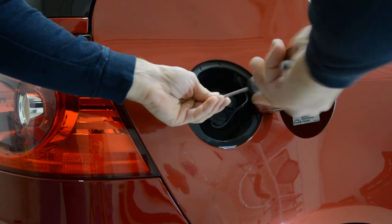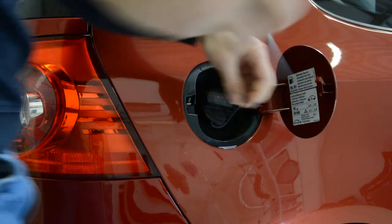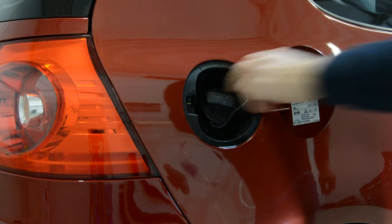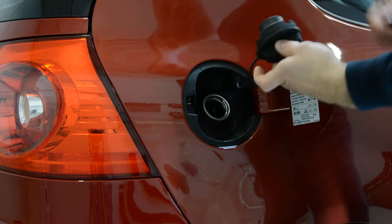I will remove the screw. After that, remove the cap.